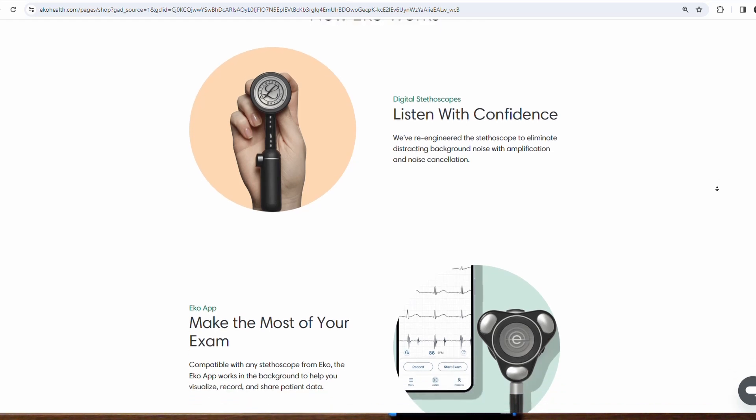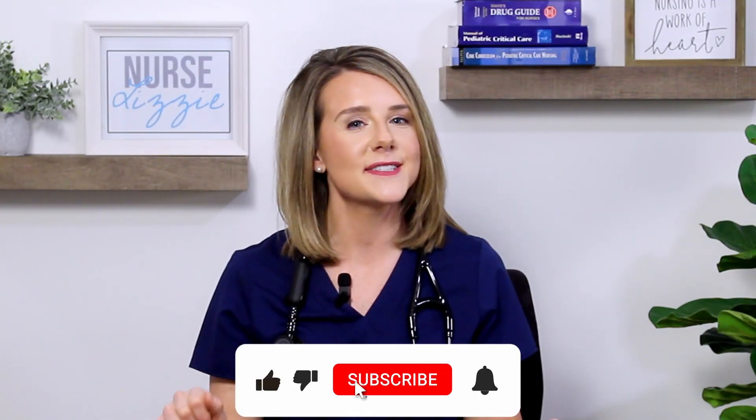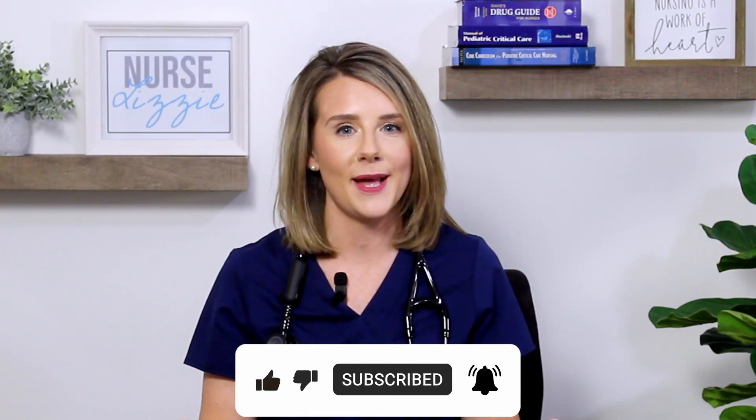Thank you so much for watching today's video. I hope this was a helpful review of the Lippman Core digital stethoscope. Be sure to check out echohealth.com for more information about their products — I highly recommend it. Also check out nurselizzy.com and don't forget to hit the subscribe button below so you never miss one of my uploads. Thanks so much for watching, bye!